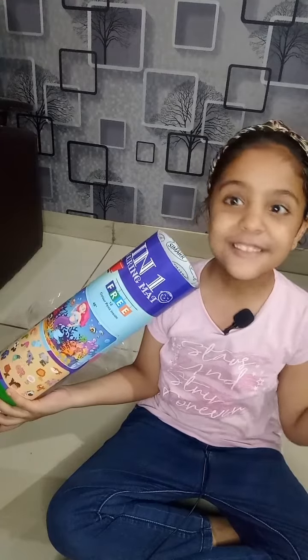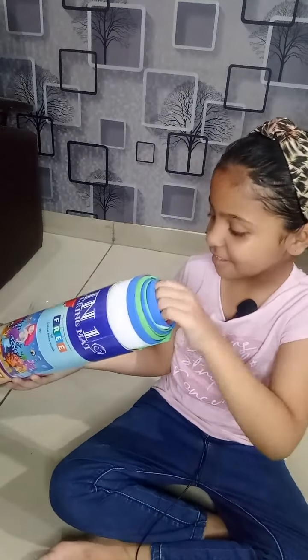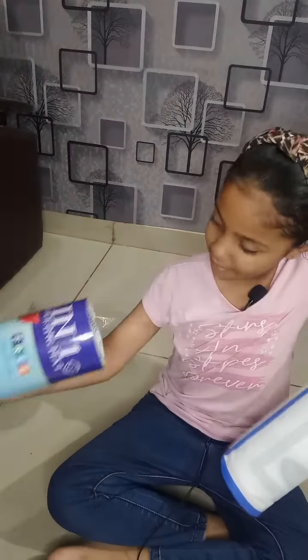Now let's open it. Wow, I am excited. Wow.